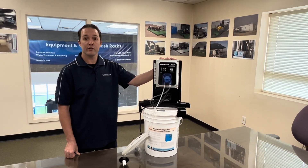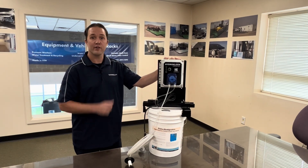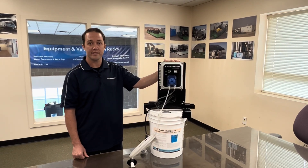This unit will come with an operator manual to program it. If you have any issues programming it at all, you can call our service department at their live line. No automated stuff on our system — they'll be happy to help you out and walk you through the process.